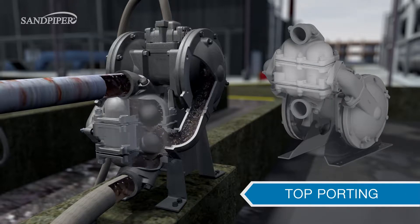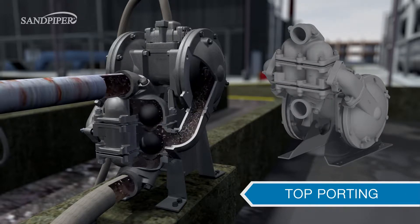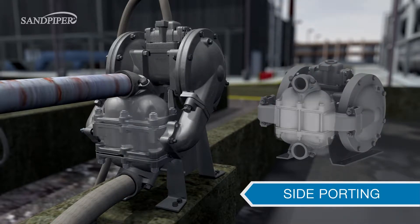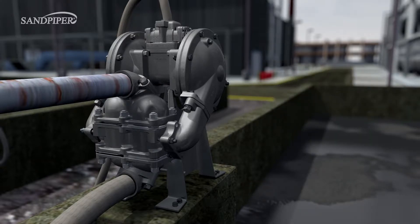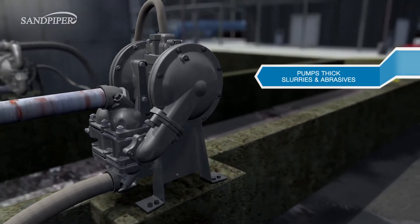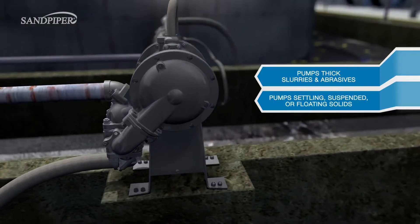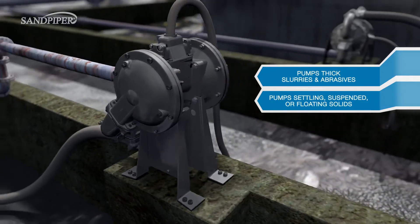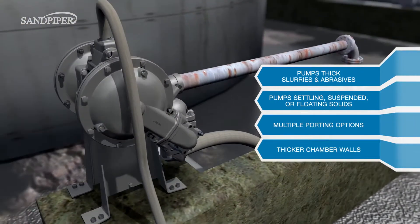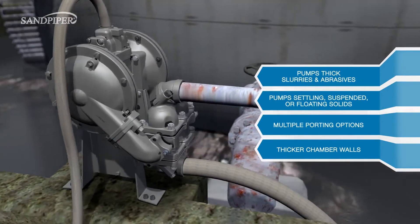Top porting is ideal for fluids containing floating or suspended solids and entrained gases. Side porting is perfect for confined spaces because of its compact size, allowing for easier installation. The Sandpiper Heavy Duty Ball Valve Pump is perfect for pumping thick slurries, abrasives, and fluids with settling, suspended, or floating solids. It allows for multiple porting options and has thicker chamber walls for greater wear resistance.